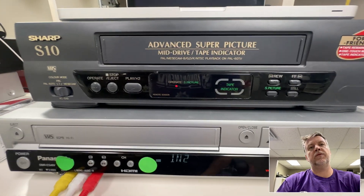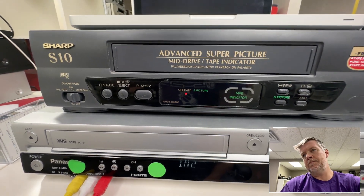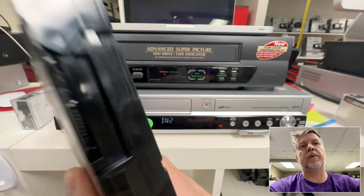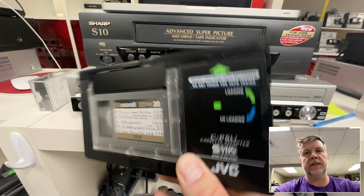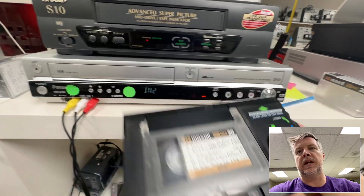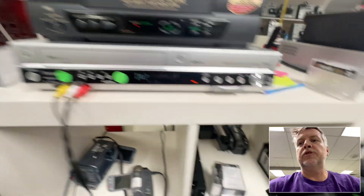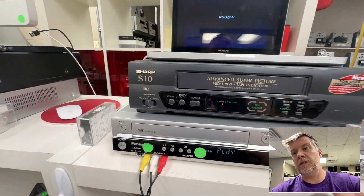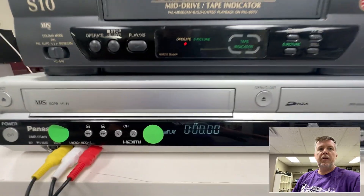When you put them in a VCR, got them in the adapter — hopefully it's a battery-less operated one, because those battery ones are a pain. I usually give them a little bit of a knock because they haven't been played in 30, 40 years sometimes. And you put them in and you hit play.